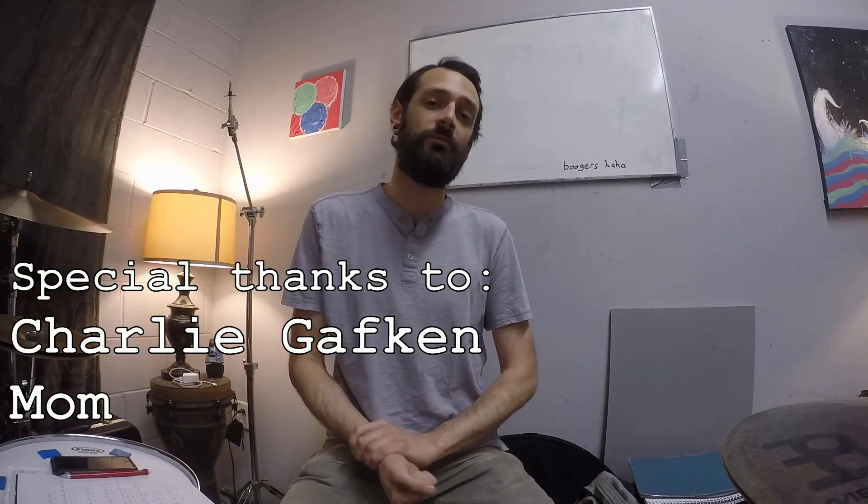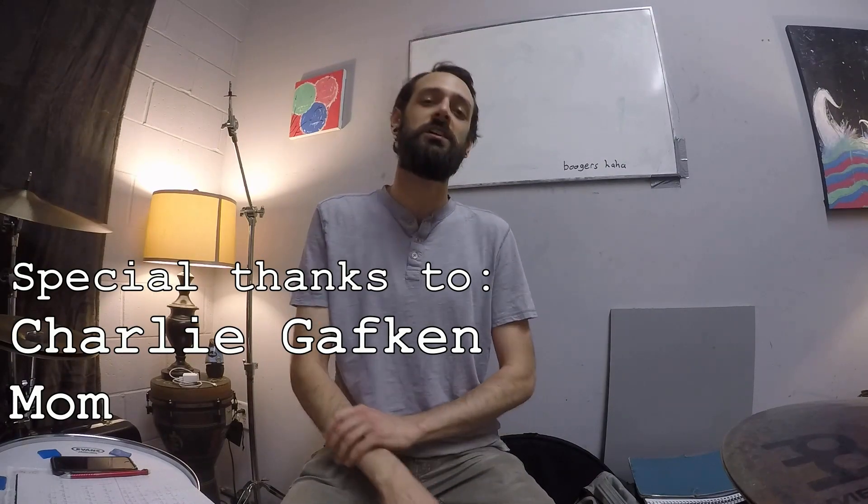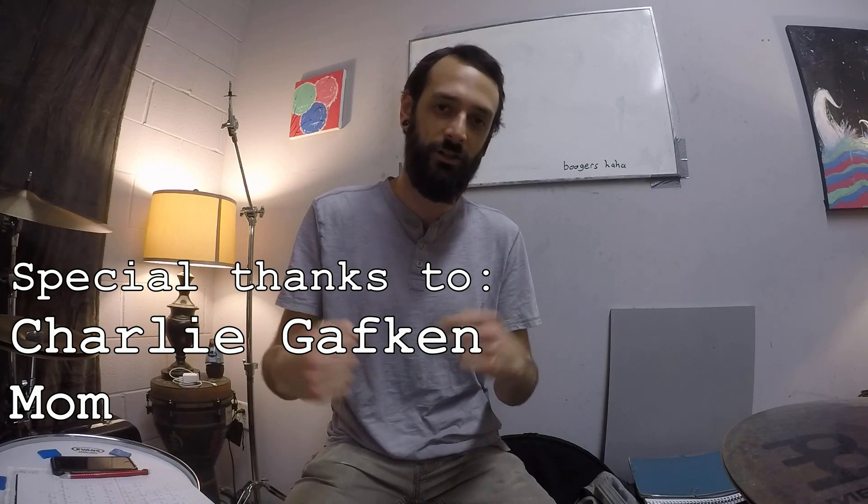Transcriptions of these exercises are available on my Patreon page. If you haven't checked it out, I highly encourage you to do so — it's a really good way for you to support me directly. Thank you very much for watching, happy practicing, and I will see you next time.